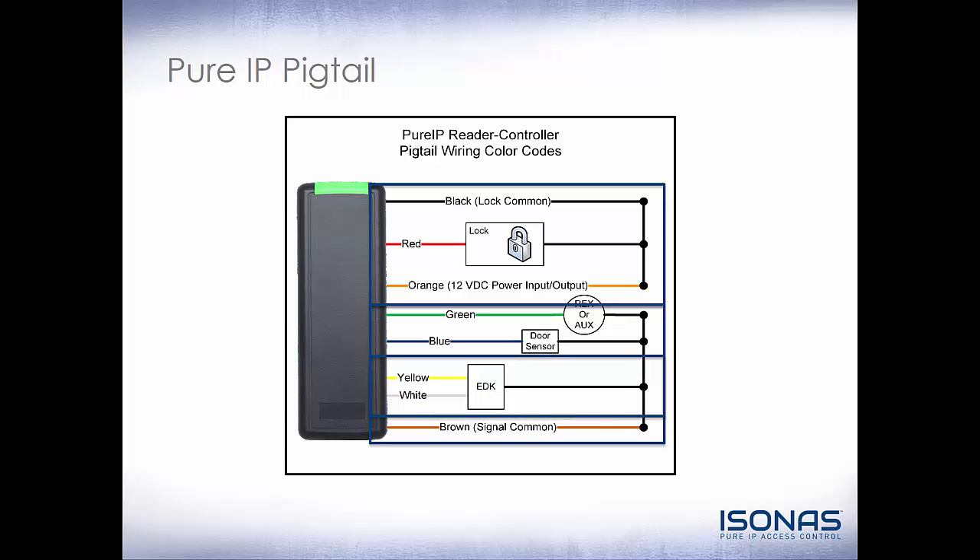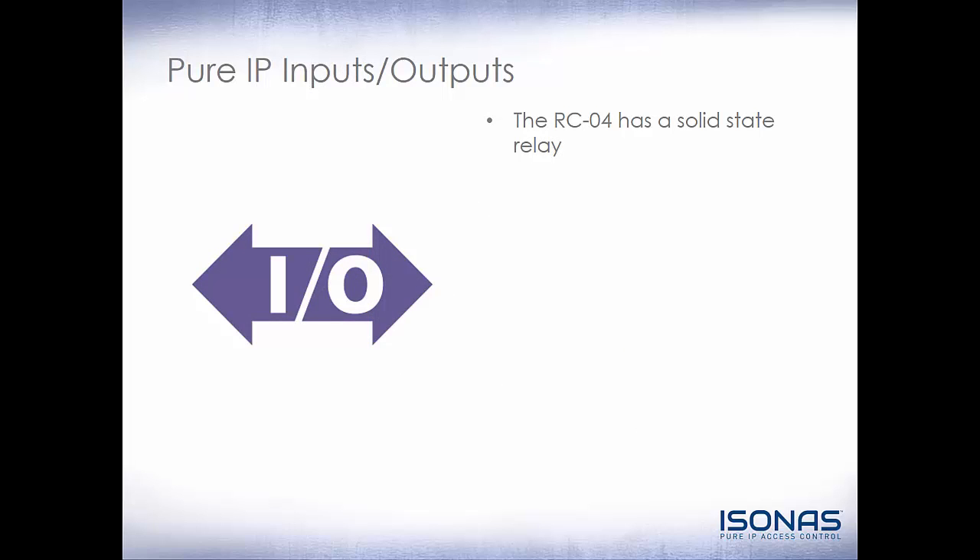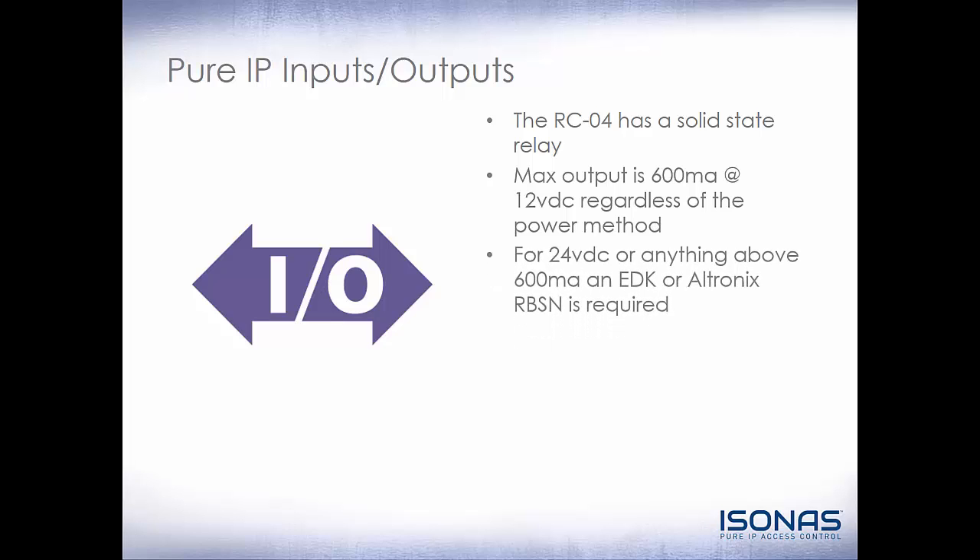The EDK yellow and white wires are our communication. The EDK will also need 12 volt DC power, either from the orange and black on the reader controller if powered by PoE, or from another 12 volt DC power source. The RCO4 has a solid state relay. The maximum output on this relay is 600 milliamps at 12 volt DC regardless of the power method. So for 24 volt DC, or anything above 600 milliamps, we will need an Isonus Exterior Door Kit or EDK.